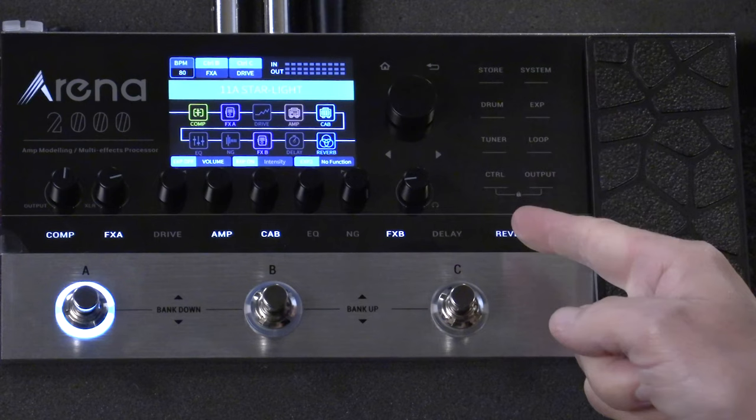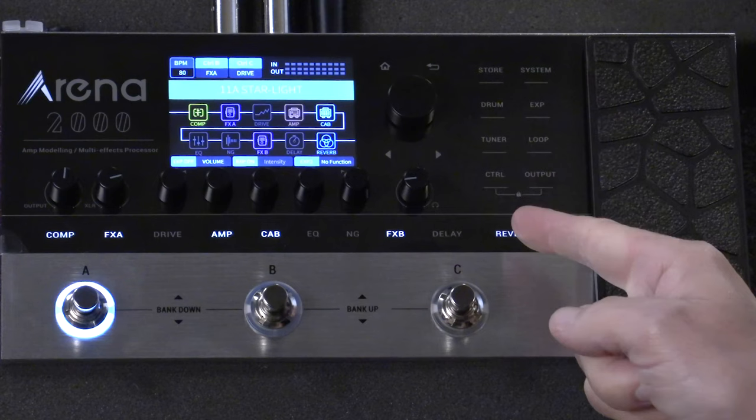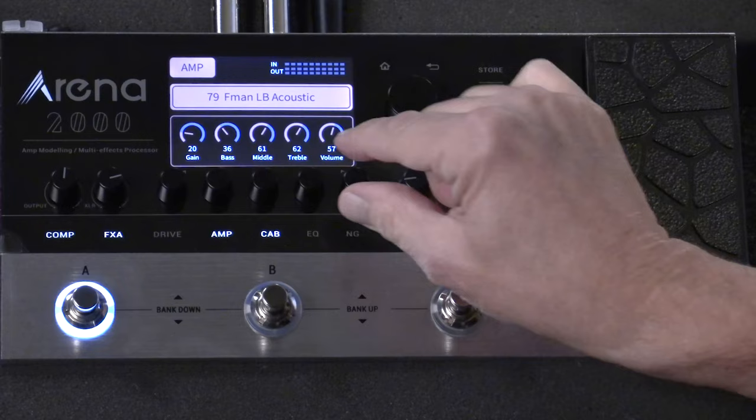It also has touch screen control, which is really great. So if you want to change or edit any settings — say for your amp — simply touch amp, and up comes your amp settings. Use the knobs to change the values. There's also a built-in drum machine with 40 different patterns.